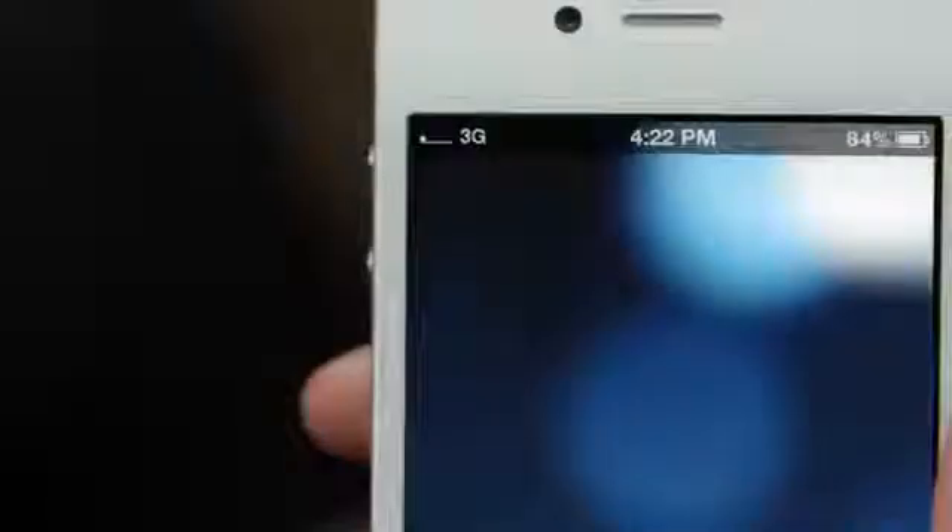Use your mobile phone to find the place with the highest bars in your home. Make sure you see the 3G icon on the handset. Then place it in the area where you found the most 3G bars available.